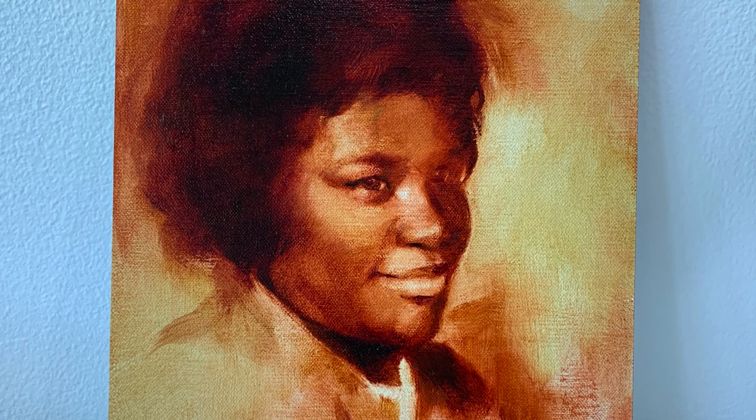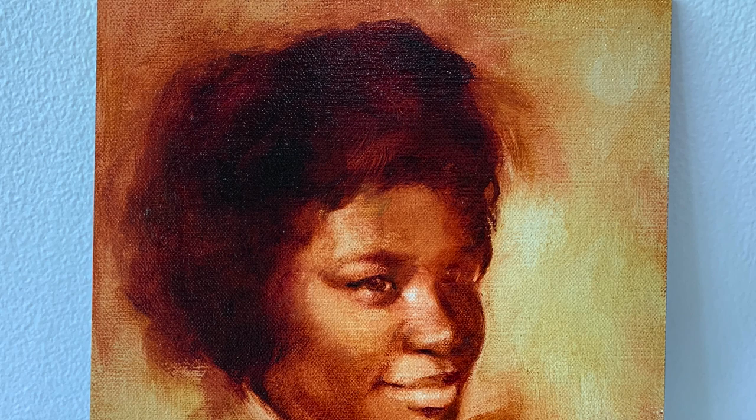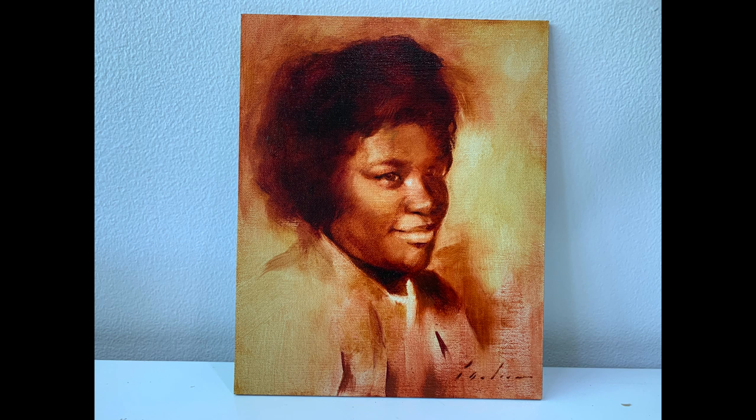I've always enjoyed doing value studies and have found that this method in these warm colors is now my preferred method for tackling monochromatic pieces, especially for portraits painted from black and white photos. I'm curious — have you ever used this method before? I'd love to hear what your experience was like and what questions you may have. If you enjoyed this video, learned something, or felt inspired to create a painting like this one, please give this video a like, subscribe to my channel, and hit the bell icon. Until then, I hope you and your families are safe, doing well, and I wish you very happy painting.